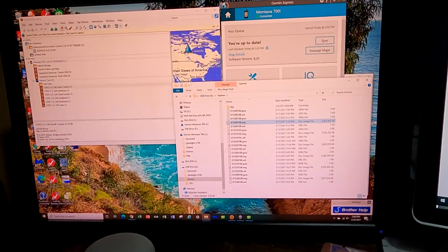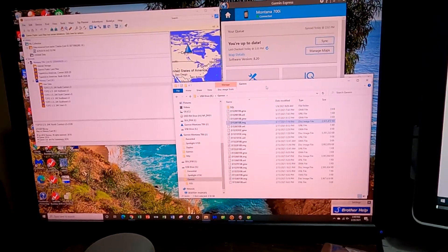When you go back up, you can close out Basecamp, reopen it, and you won't see this file there anymore. So basically, that's it in a nutshell on how to do this.